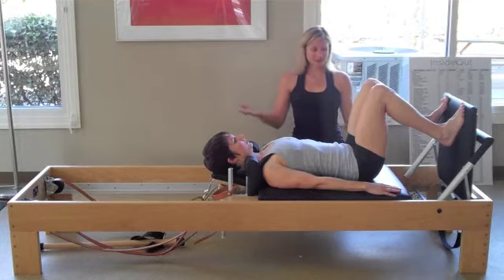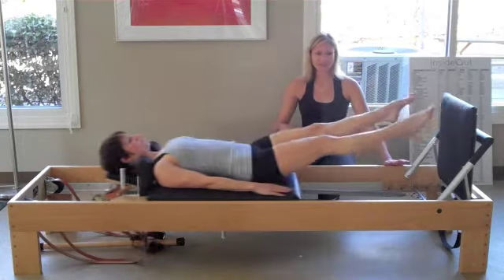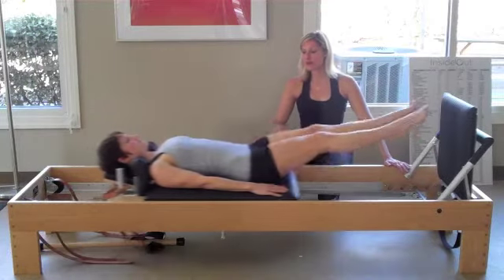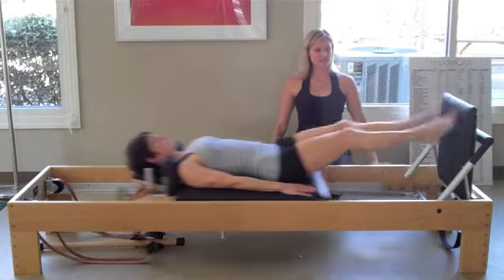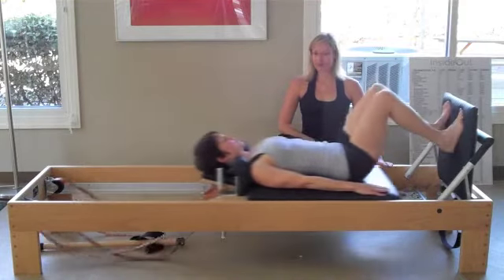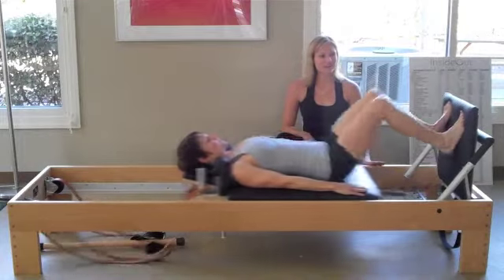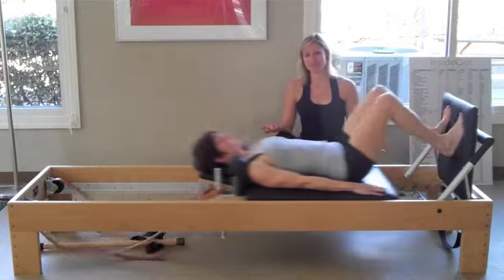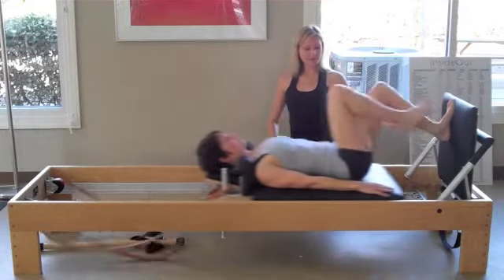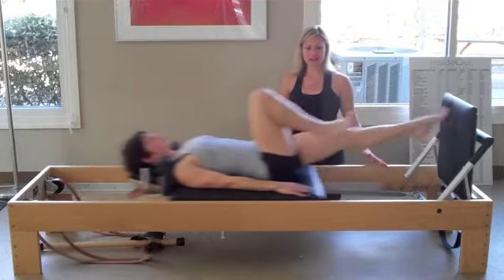With the jump board, you're actually jumping. We have a couple of springs attached. She's having to stabilize through her body, using her arms a little bit to control. She's engaging through her belly and her breath, then using the power of her entire legs and her core to press out and do the jumping — and it is really fun. Then you can do training on one leg, and we vary the spring tension to make it a little heavier or lighter depending on what you need.